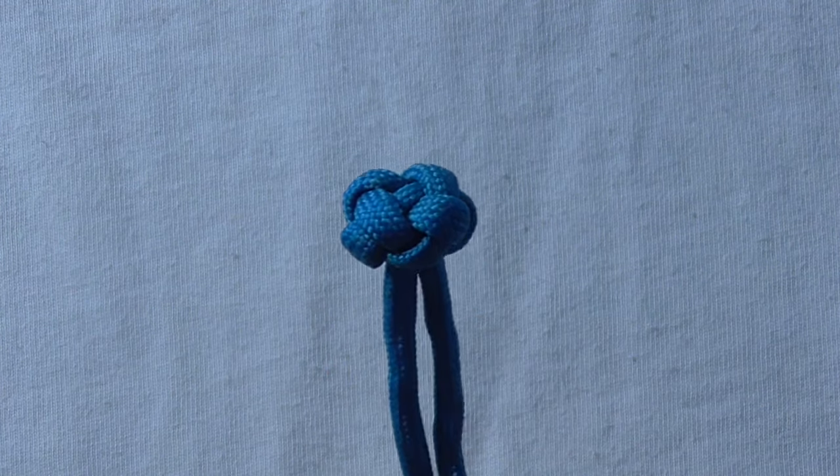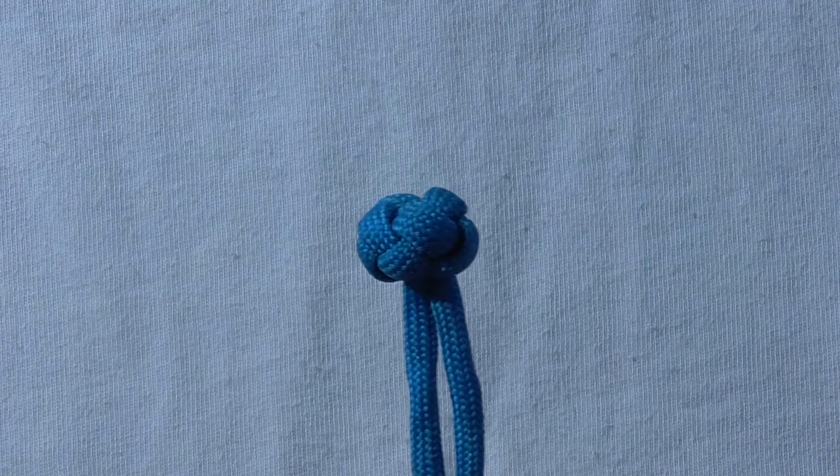Hey everyone, today I thought we'd have a go at tying this handsome little devil, the Chinese button knot.